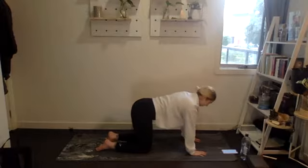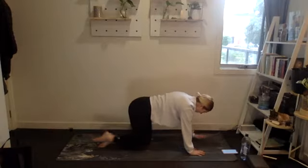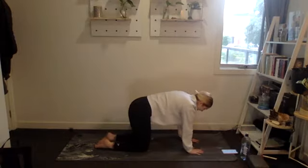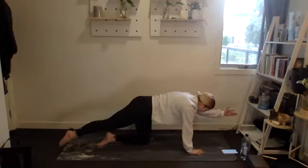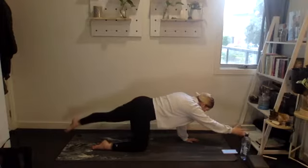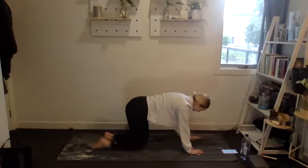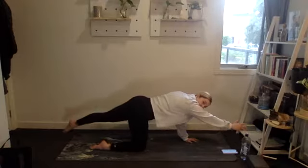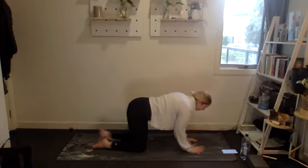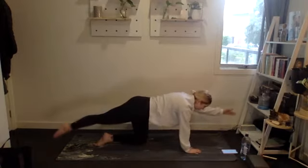Awesome. We're going to go into alternating bird dog — reach opposite arm to leg out, bring it down to the mat nice and softly, then the other side. Really engage your core; we don't want to be moving our body side to side. We want as little shift in the body as possible. Draw the belly button up to the spine, keep your pelvis tucked under. Three, two, one.